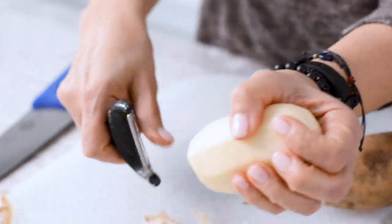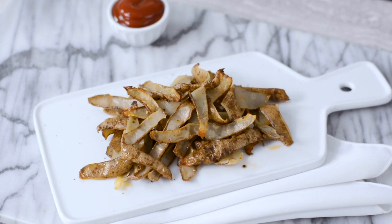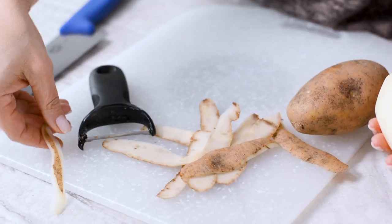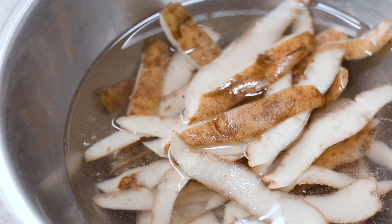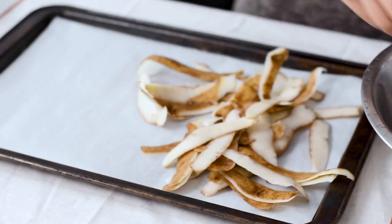When you need to peel potatoes for a recipe, don't waste the skins — you can make delicious chips instead of composting them. While you're peeling, look for bruised or green areas and compost any blemish spots. Put the skins in a water bath to keep them from discoloring while you work. When you're done peeling, give them an extra rinse to remove any debris and drain them.